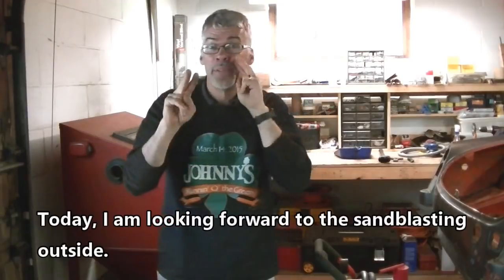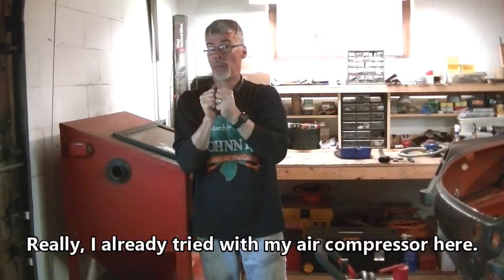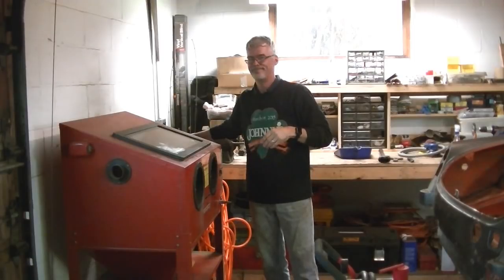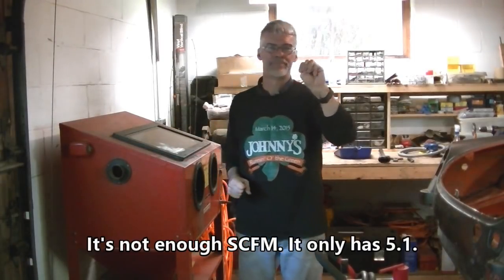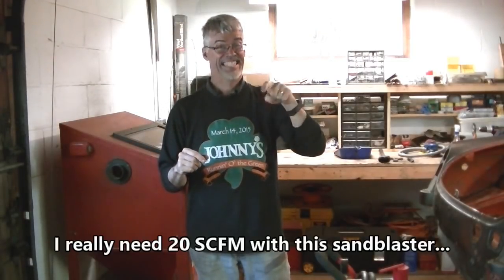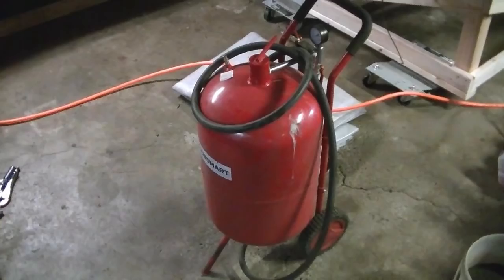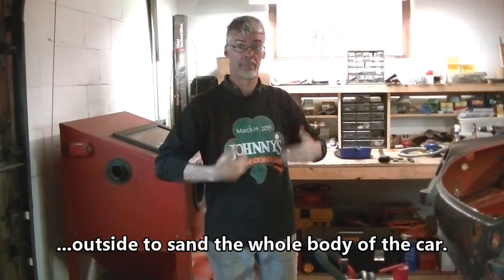Hello! Today I'm looking forward to doing the sandblasting outside. I already tried it with my air compressor here, but it's not enough SCFM — it only has 5.1. I really need 20 SCFM with this sandblaster outside to sand the whole body of the car.